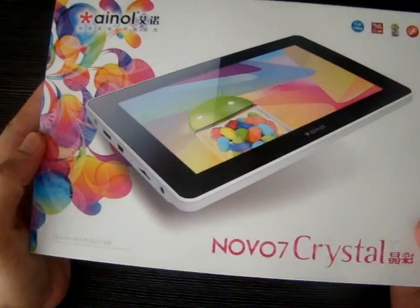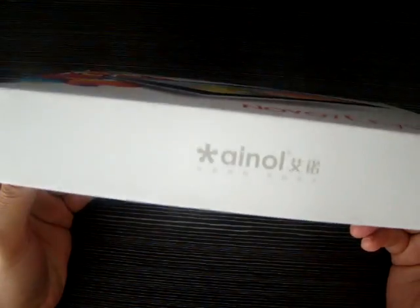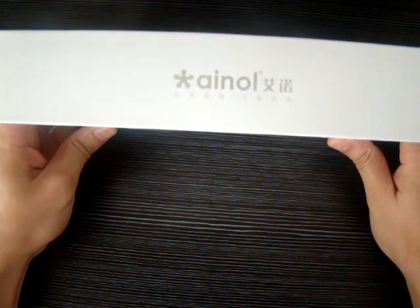So here's the box that the unit comes in. Novo 7 Crystal.